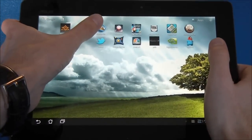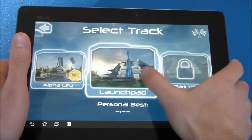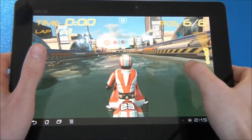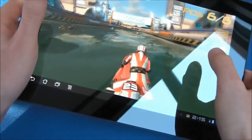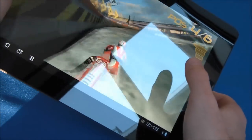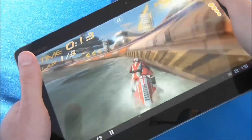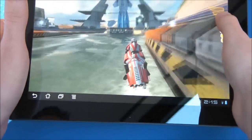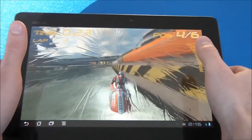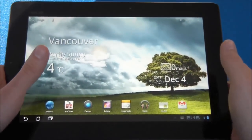Let's open up a game so I can show off some of the different graphics on this thing. This is Riptide — we'll try a simple race. I'm not very good at this game, but it does really showcase the graphics on the Prime. I just have to tilt left and right to control it, and it really showcases the cool 3D graphics. You can see this really cool splashback — it looks really 3D. This is a great showcase of what the NVIDIA Tegra quad-core processor can do.